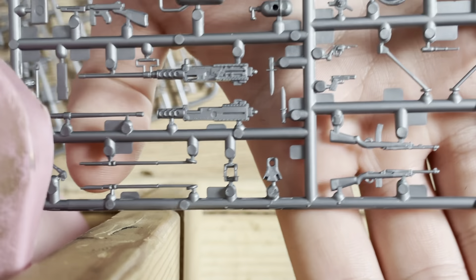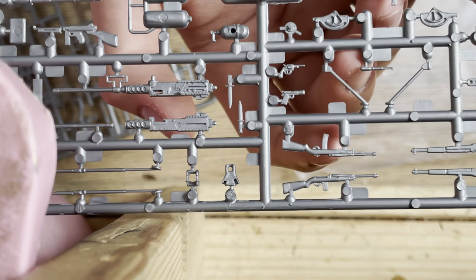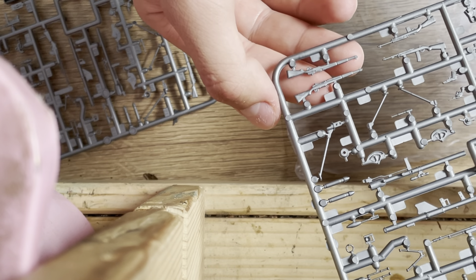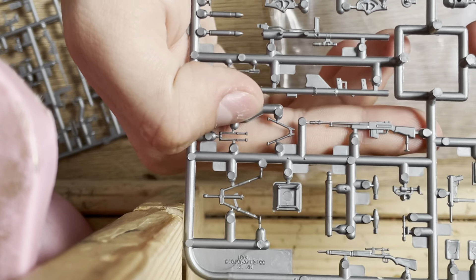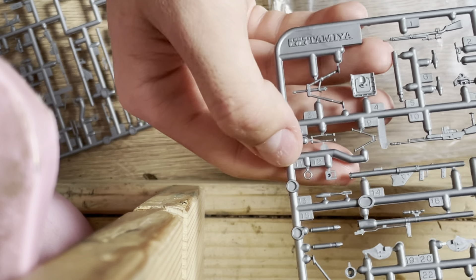Let's get a close-up of the M1 carbines here. We have the M1 carbine and we have an M1A1 carbine, and another M1A1 carbine — so two M1s. We have the M1 Garand, M1 Garand, and the BAR. I have to admit the BAR is a pretty nice-looking piece.